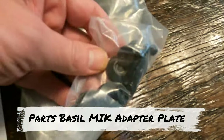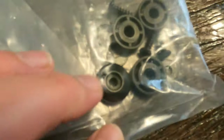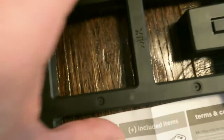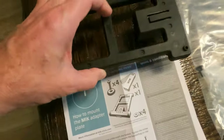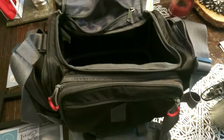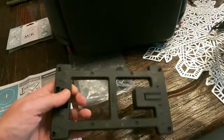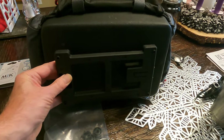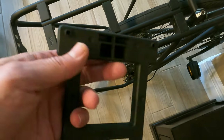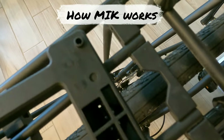This is the actual component that clips into the MIK connector on the bike, and it also comes with some hardware — some screws and washers. I haven't done this yet, but the idea is to connect this piece onto the bottom of my tackle box so I can just have it centered on the bottom and clip the tackle box right into the bike rack.